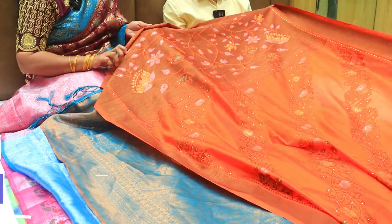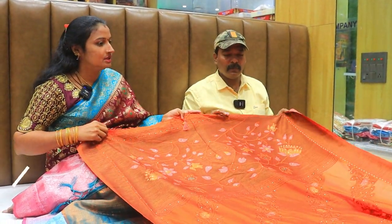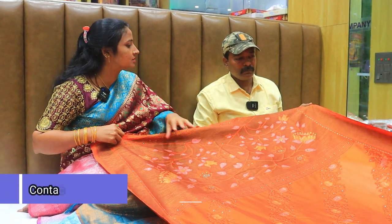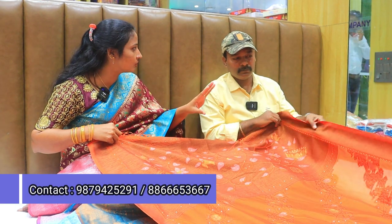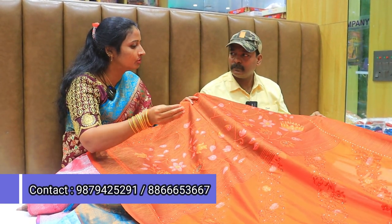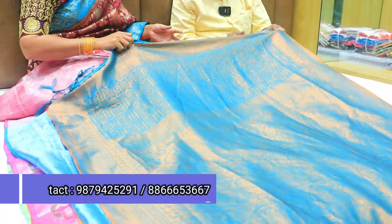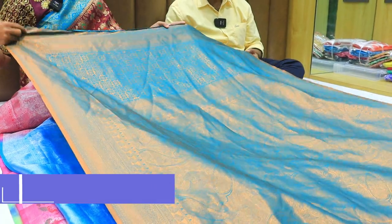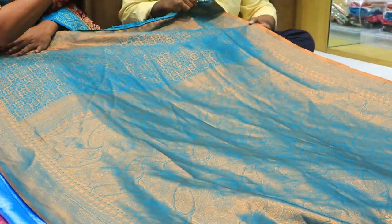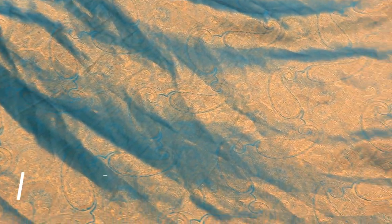This is a silk pot. There are a lot of varieties in the silk pot. We use stonework. Next is a kuberpatt. There are a lot of trends. It has a double color combination, tonne to tonne. It has silver and copper color options.